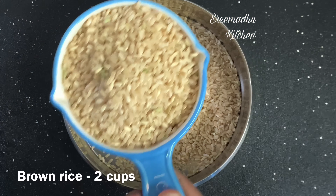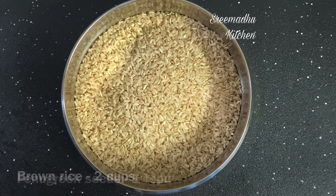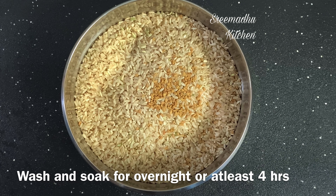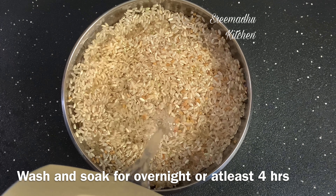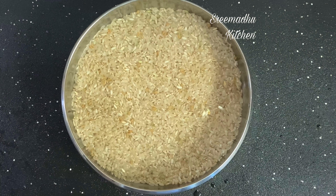Add 2 cups of brown rice. Add 1 teaspoon of methi. Add 1 or 2 cups of water. Stir the brown rice and soak it overnight or for about 12 hours. We will soak the rice overnight.